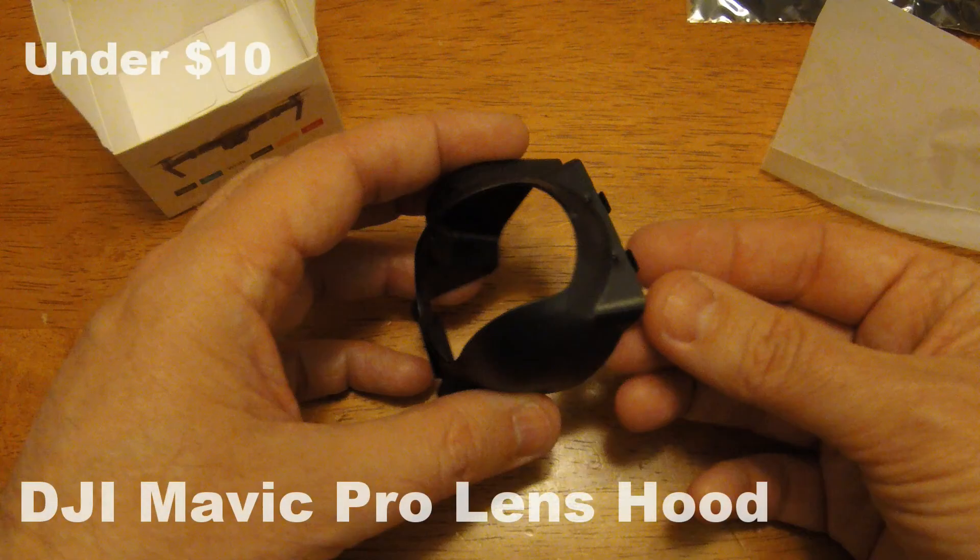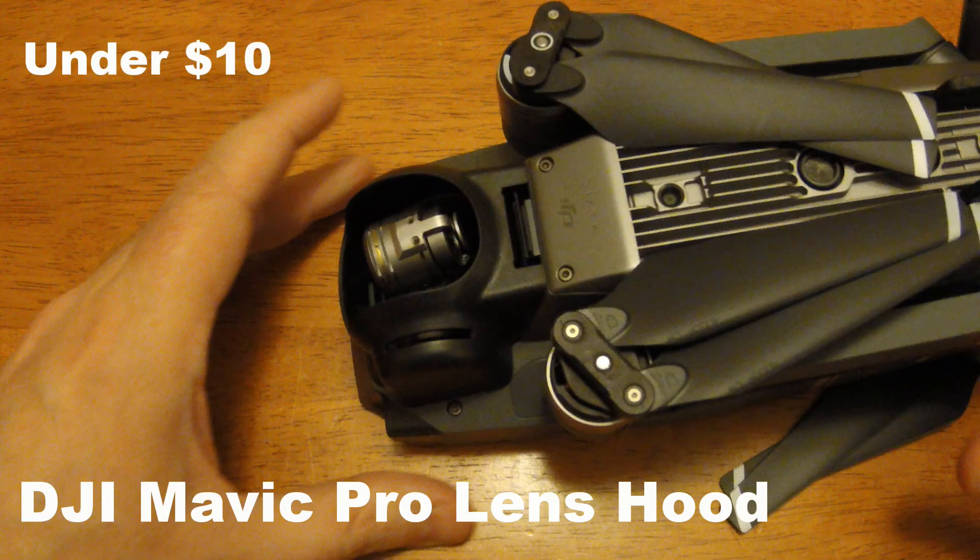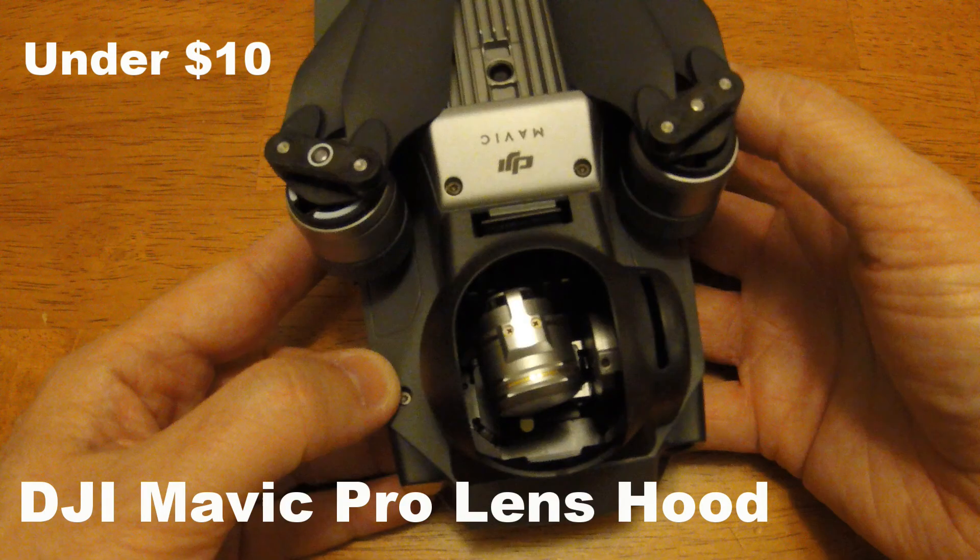Third gadget, the final one, is a lens hood. Great for protecting light either side of the actual lens there on the camera. And it can protect against any debris or any kind of airborne objects when you're in sports mode.